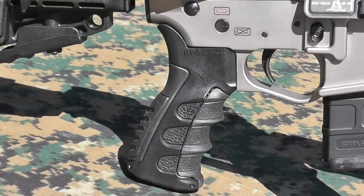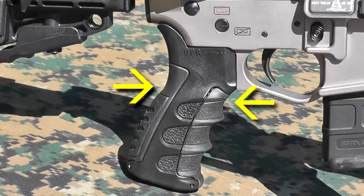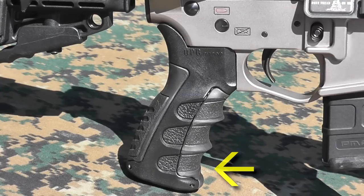The UPG pistol grip is quite versatile — it comes with three interchangeable back straps and three interchangeable finger grooves, so you can get a fit that works for your hand size and shape.